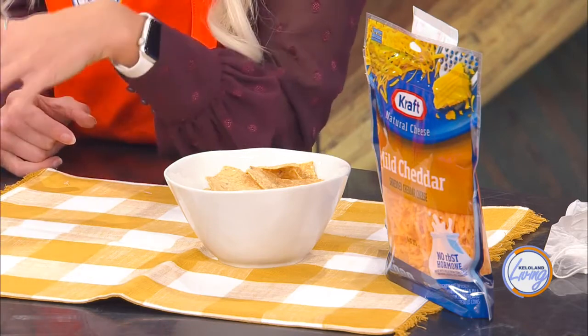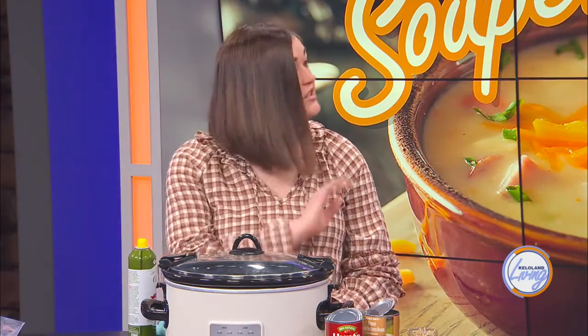If after cooking you find the flavor isn't as strong as you'd hoped, you can add a little chili powder on top, or a chili lime seasoning for extra depth of flavor. Hot sauce or salsa would also be great additions — you can stir them right in.